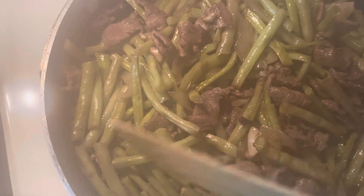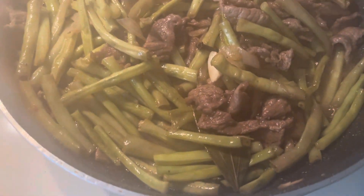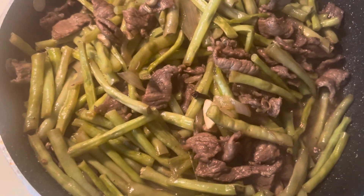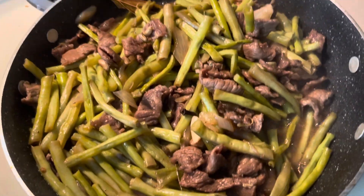These string beans are from our garden in America. My friend from Texas sent me the seed, so I planted it in our garden — so this is it. It's easy but super yummy.